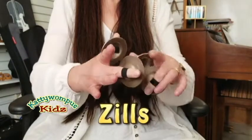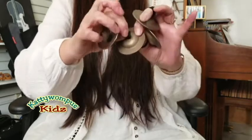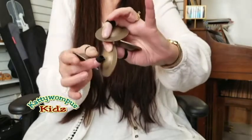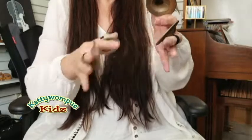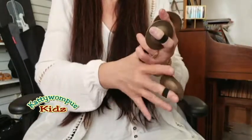And these are my zills. They're finger cymbals and they're made out of metal. They have a hole in the middle and I put elastic in them to hold them onto my fingers. You put zills on your middle finger and your thumb facing each other.